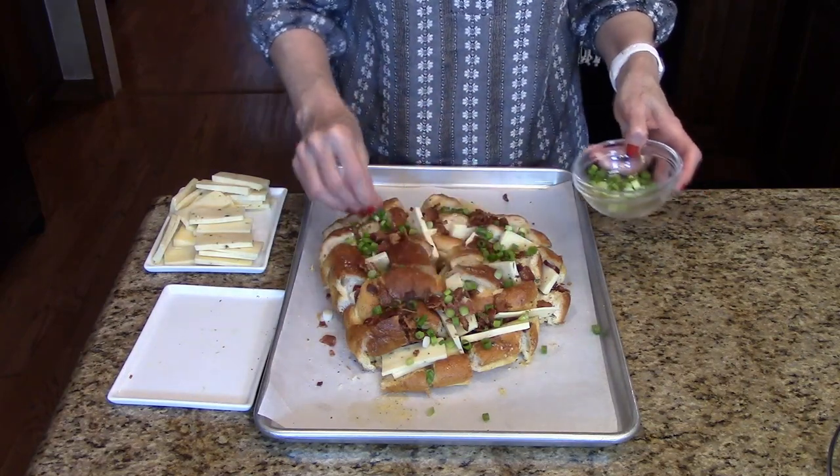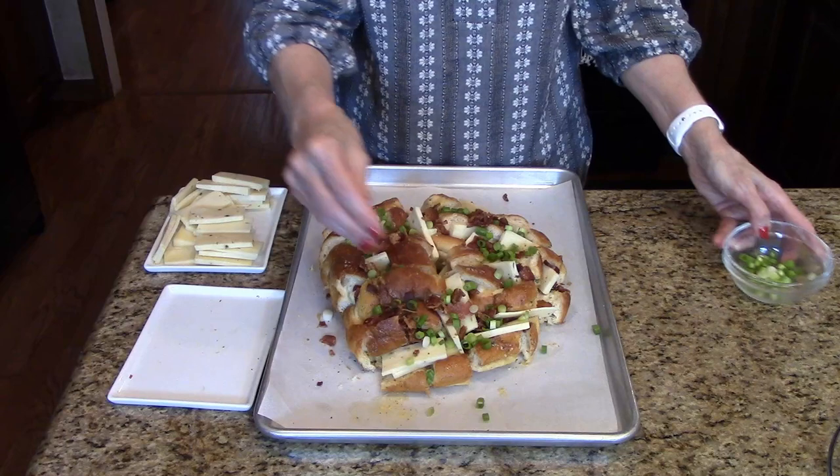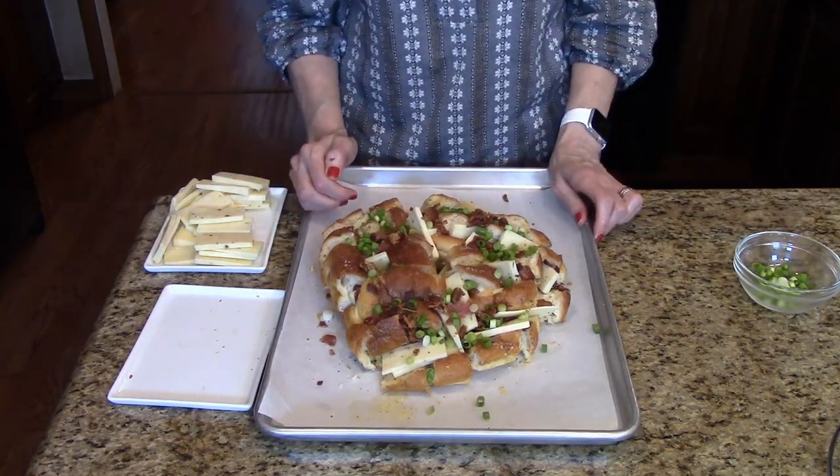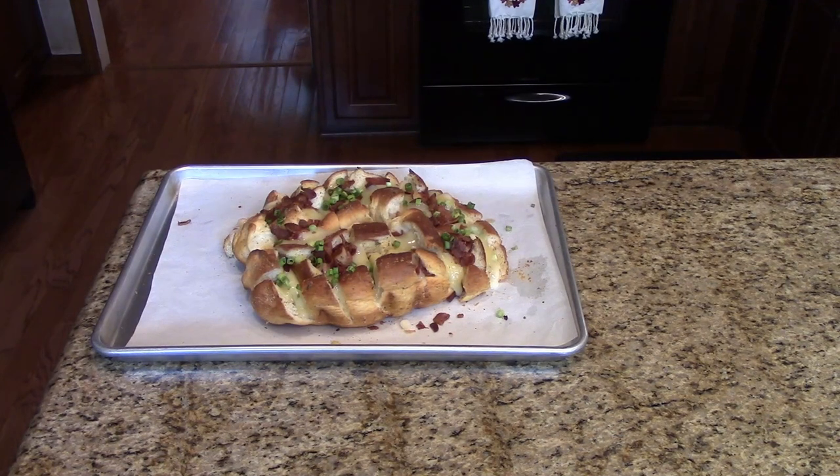Now that I've finished all of this, I'm going to put this back in my 350 degree oven for about five to seven minutes so that the cheese can melt. I just took my bread out of the oven — it was in for about seven minutes for the cheese to melt. Now I'm going to put it on a tray and show you what it looks like served. This is fiesta party loaf served with ranch dressing. I hope you enjoy it.